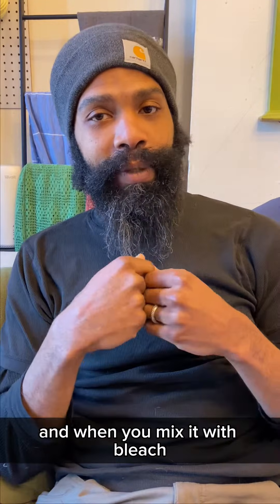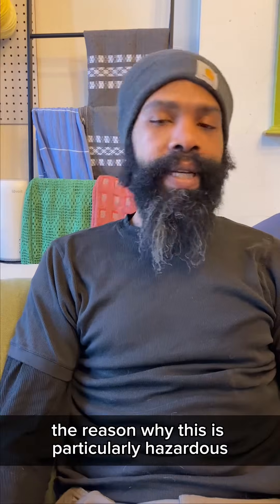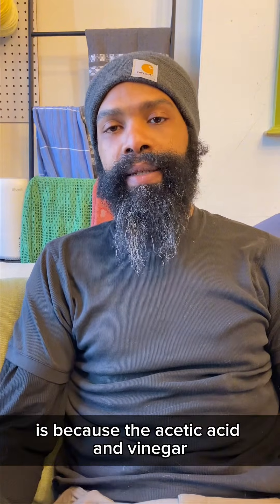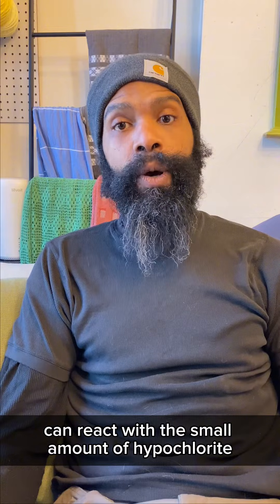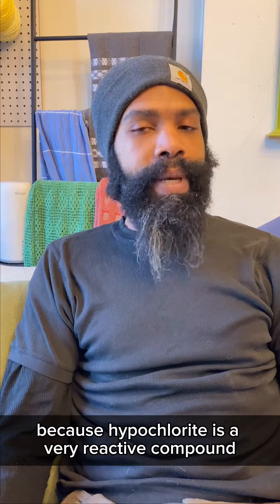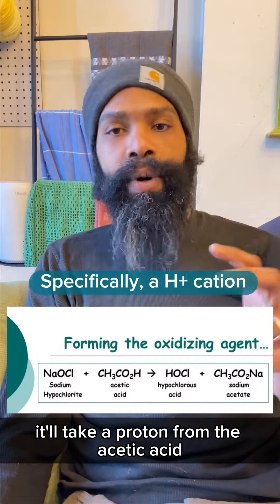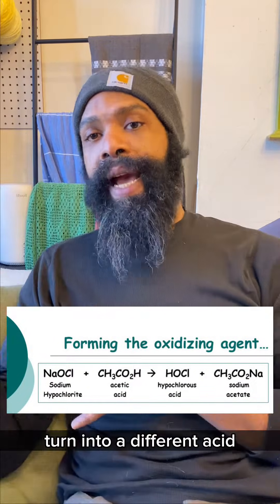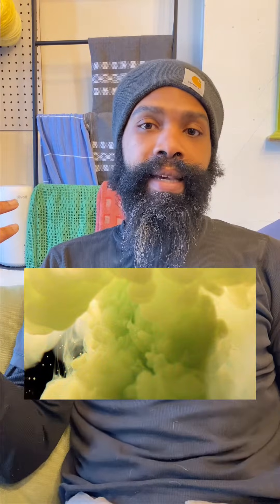And when you mix it with bleach, it does the chemical acid thing even better. The reason why this is particularly hazardous is because the acetic acid in vinegar, even a small amount, can react with the small amount of hypochlorite in bleach. Because hypochlorite is a very reactive compound, it'll take a proton from the acetic acid, turn into a different acid — hypochlorous acid — and that breaks down into chlorine gas.